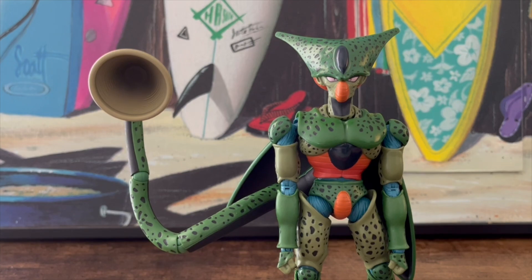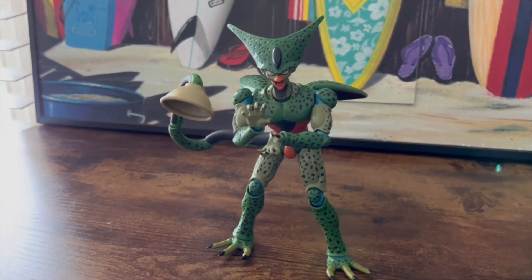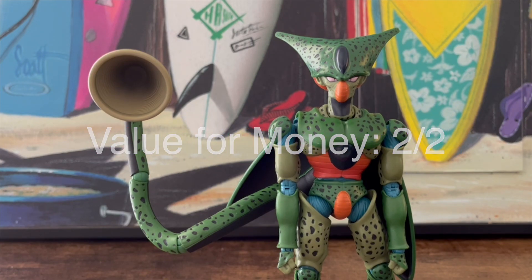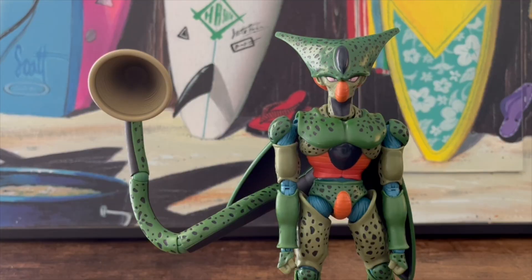Accessories get two out of two. I was ready to bash this figure for having no cool accessories. The only thing I wanted was a Kamehameha effect piece, since Cell can actually do that, but honestly that's really the only thing missing. Value for money also gets two out of two. At $75 I was skeptical, but having it in hand it's absolutely worth it. The figure is great, and if the worst thing about it is a slightly tight head, that tells you everything.